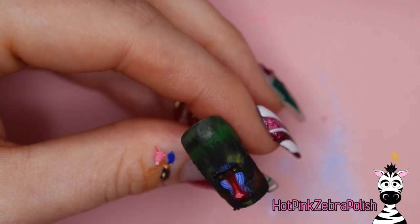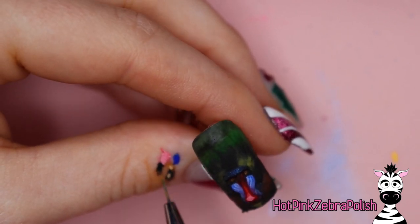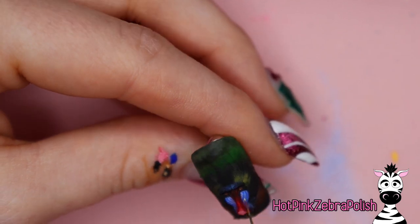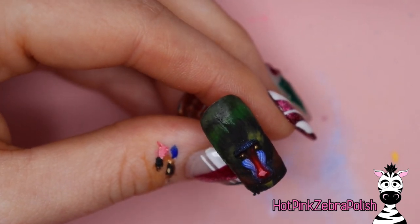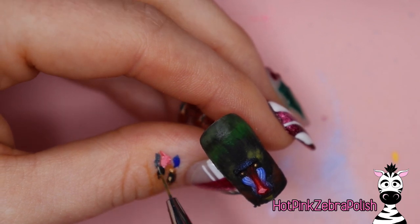Now I'm going to start filling in all those finer details with acrylic paint — anything that I hadn't sculpted in before. The little cheeks are almost pleated; they've got these pillowy pleats that go through. So you want to make sure you just kind of draw those in with acrylic paint.